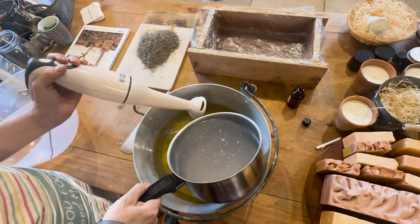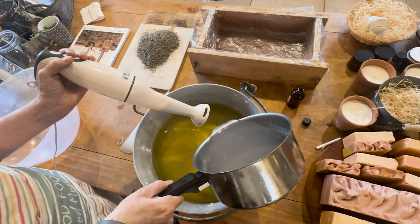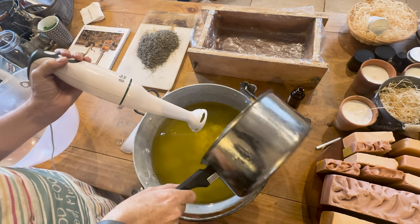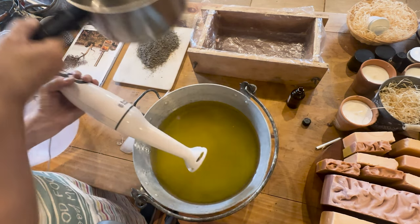Today I'm making a rosemary and tea tree soap bar and shampoo bar. I'm adding in my lye that I've had sitting for a couple of hours and I'm mixing it into my oils.